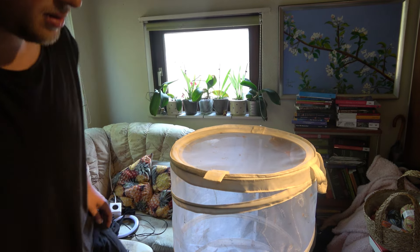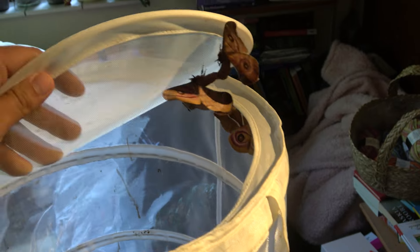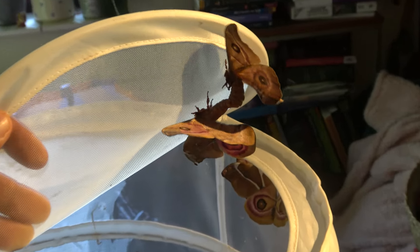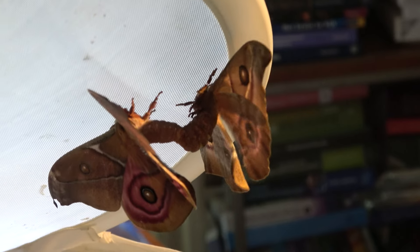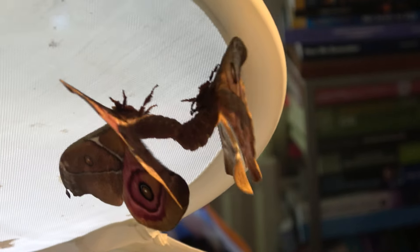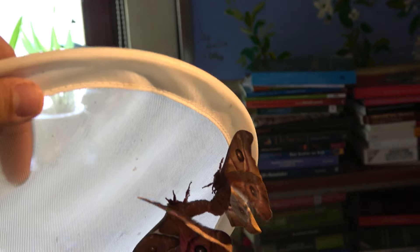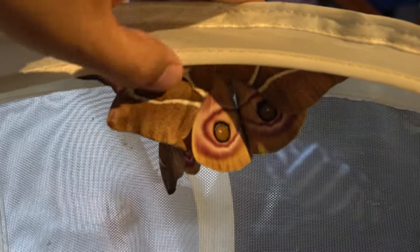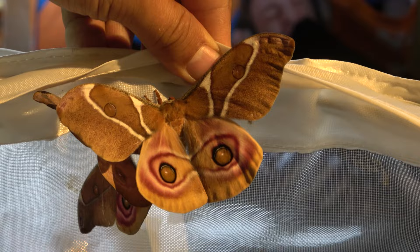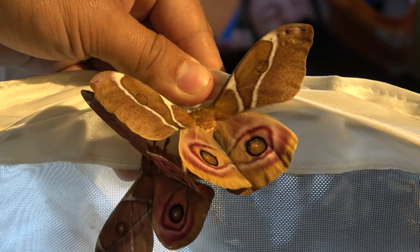Next morning — have our moths mated? Antherina suraka is one of those moths that are extremely easy to mate. If you have males and females it's almost guaranteed that they will hook up, and that's what has happened of course. This is a male and a female who are mating — if their abdomens are attached like this, that's how you know they have done the lovemaking. The mating actually happens at night but the male and female stay together until the next evening. Yes, that's really all they need: darkness, a little airflow, ventilation, and warmth. They are nocturnal animals that locate each other in the darkness based on smell.